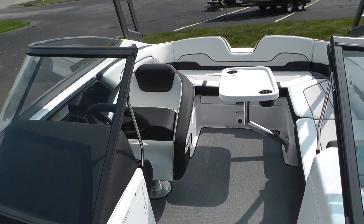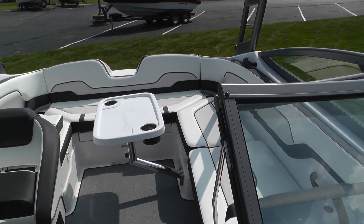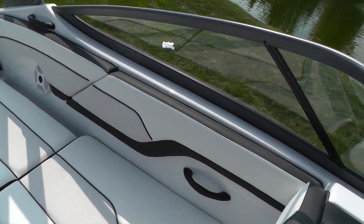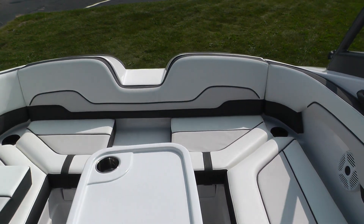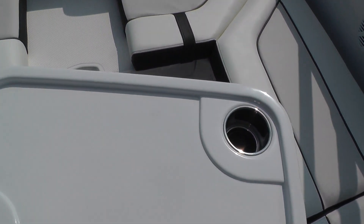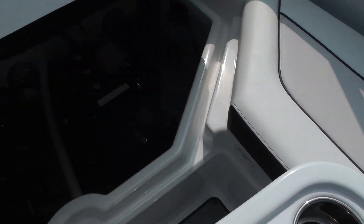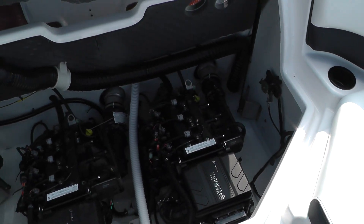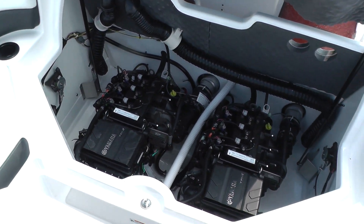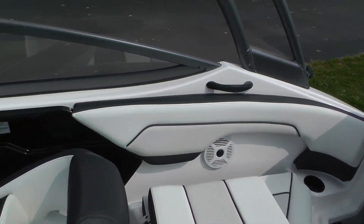This is a 2018 Yamaha AR210, powered by Yamaha's new TR1 twin 115s for a total of 230 horsepower — 115 horsepower each. These are Yamaha's TR1 three-cylinder engines. It's a great running boat.